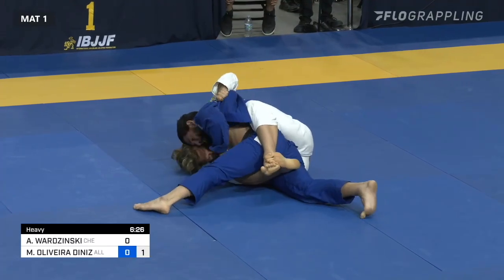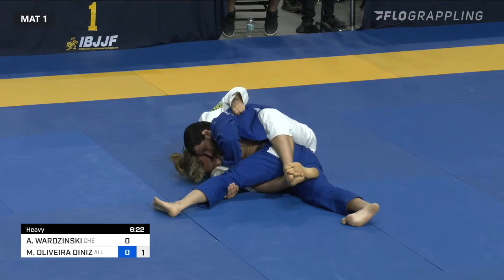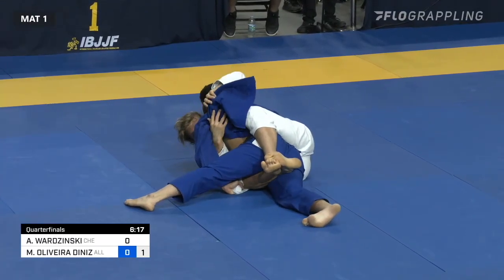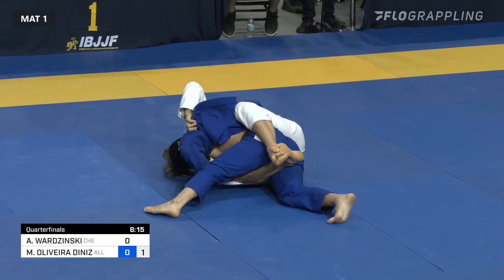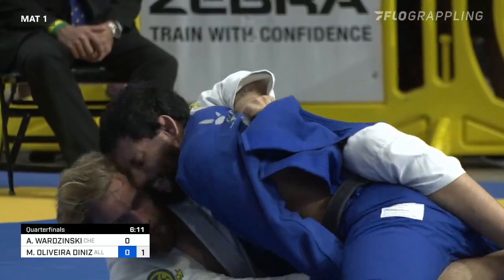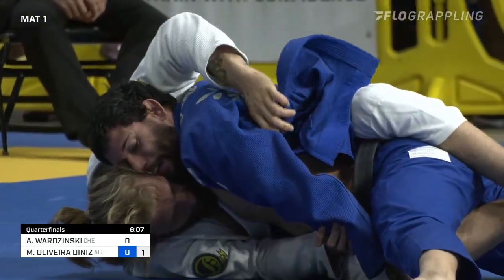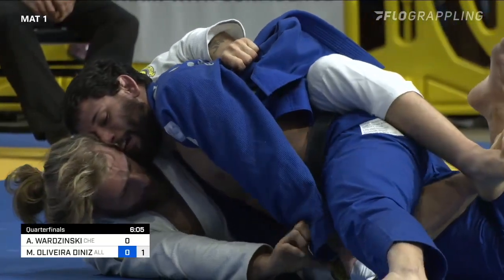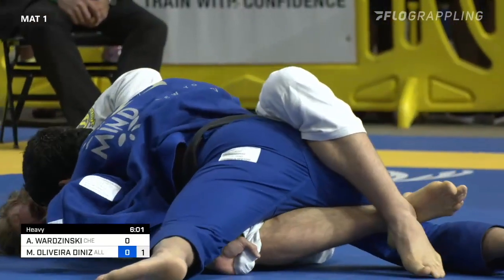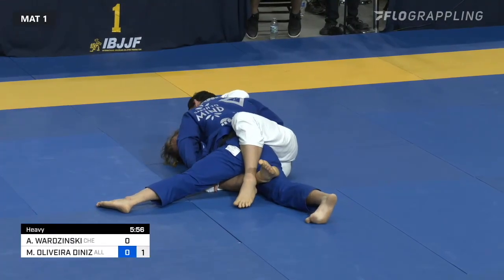You can just see Adam desperately trying to fight that head position, because Mateusz Diniz is using the top of his head and sticking it underneath the jaw of Adam Borzynski and driving forward. Borzynski has been really adamant to keep this belt grip — he's definitely very keen on getting that left butterfly hook back in or re-gathering a closed guard of some sort.